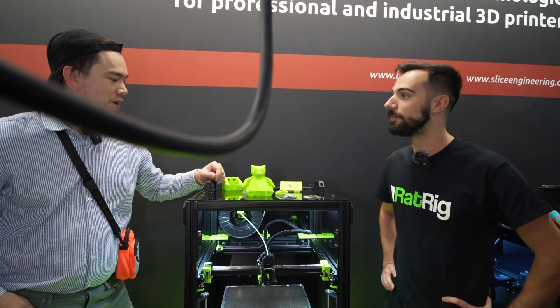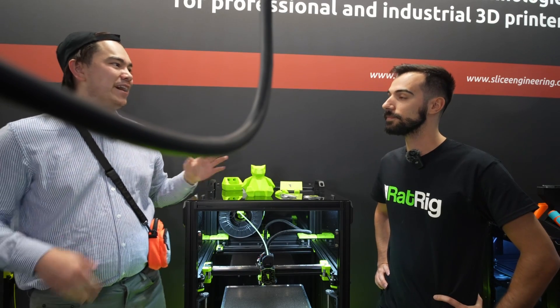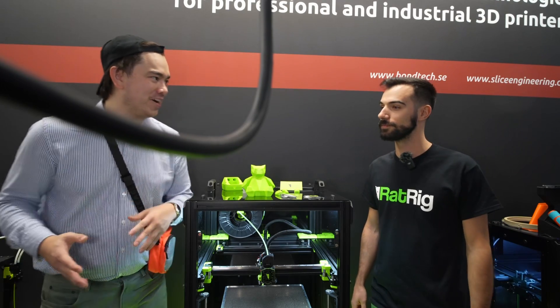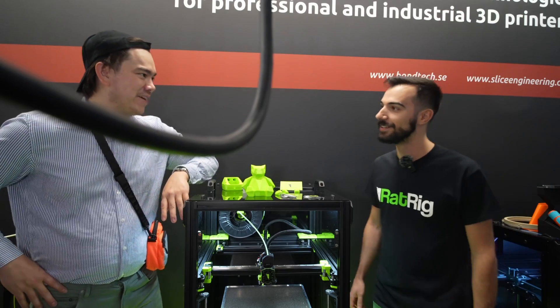This is Miguel from RatRig. A lot of people when they're trying to pick out what kind of printer kit they want to get, they're looking at this or a Voron. So what can you tell me about the people that pick RatRig?